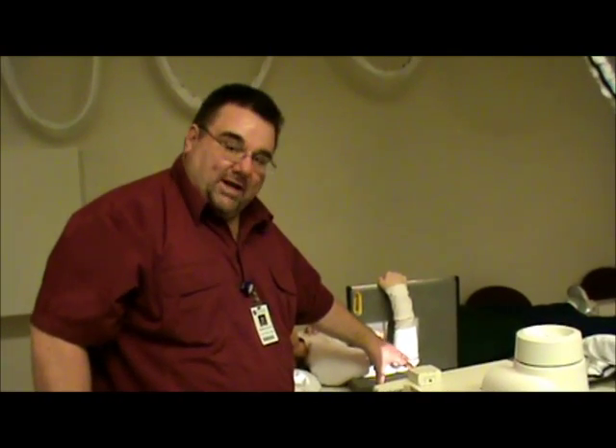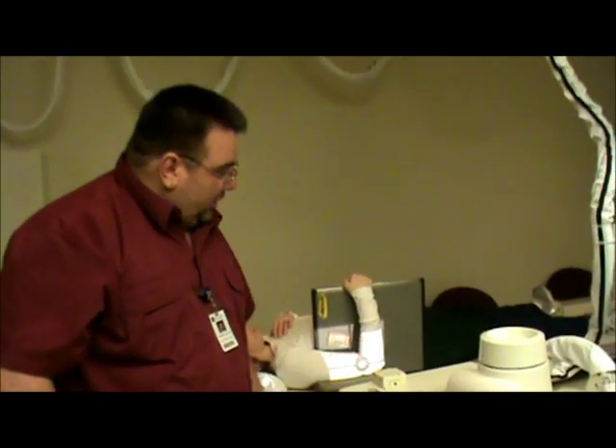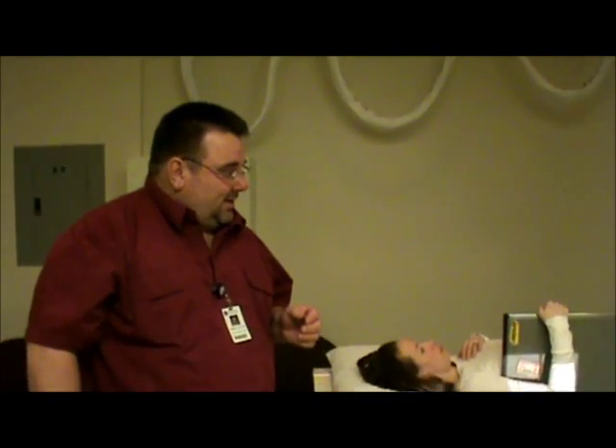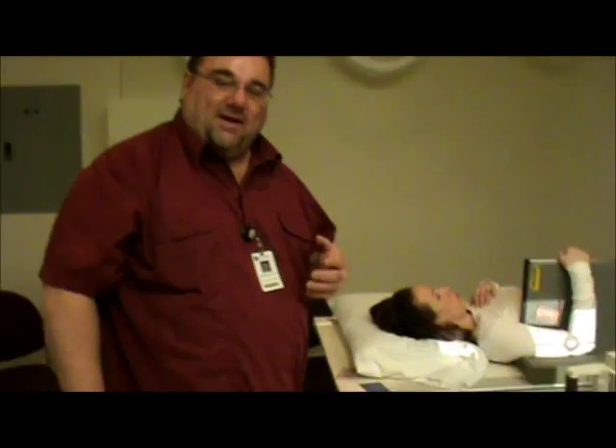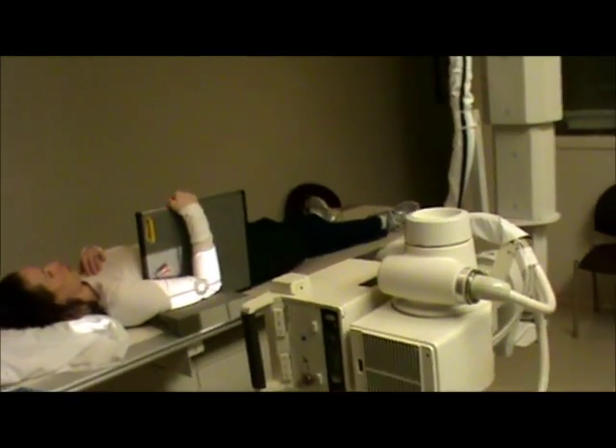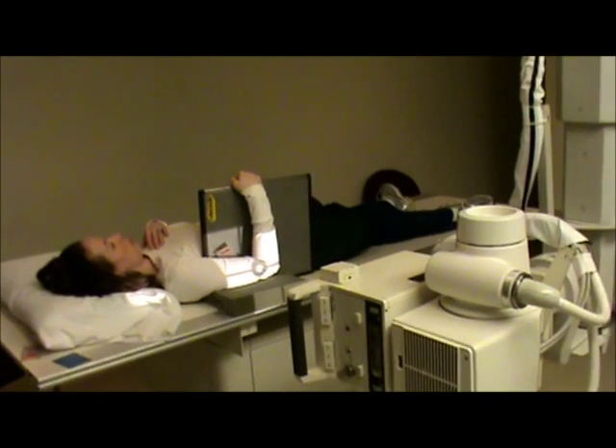We have the bend of the elbow and the joint space — because the humerus is a long bone, we have to have both joint spaces, and we are including that. Our technique on this is going to be somewhere around 8 mAs at 55 to 57 kV. And this is our shoot-through trauma humerus view.